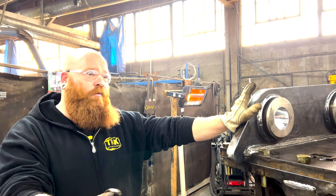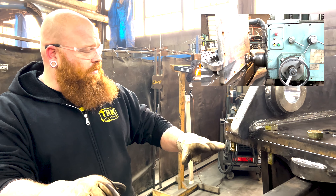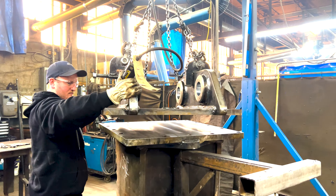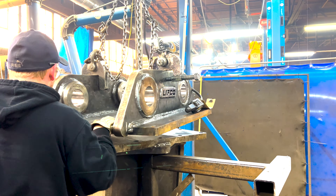It is made so it can be taken off and spun around, bolted on both ways to hook it up backwards or forwards. Now let's go over some of the work we did.